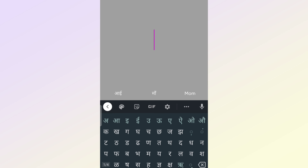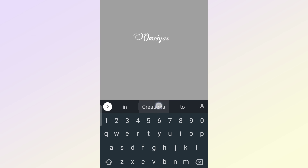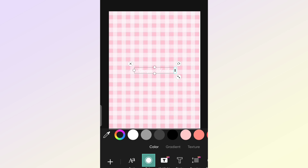Now the next step is to add some effective text where you can add your store name or your business name. You can also change the font color and the font style as you want.